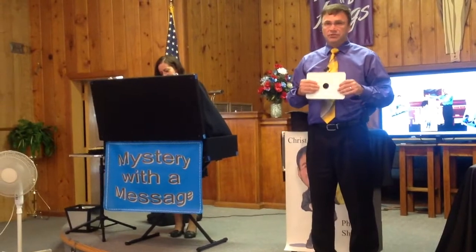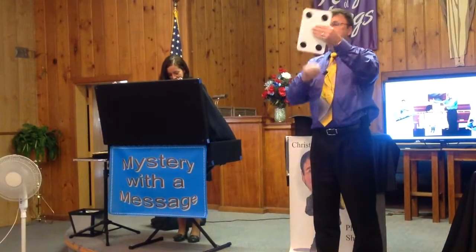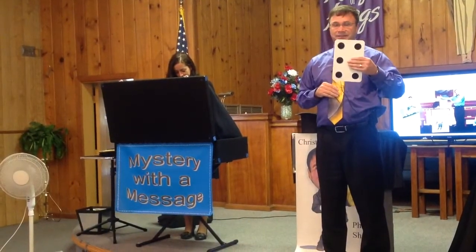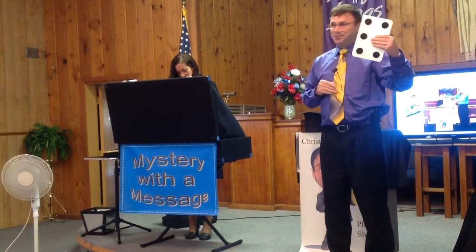Now, actually, this is a trick that you can make on your own. But I have one spot, four spots, three spots, and six spots. One spot, four spots, three spots, and six spots.